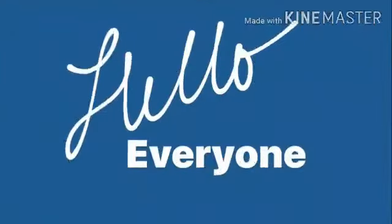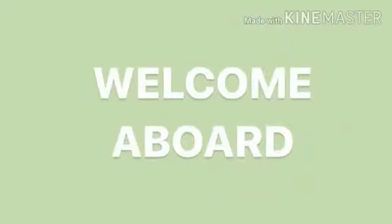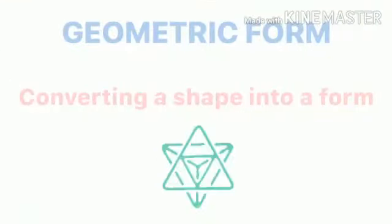Hello everyone. Welcome aboard. In today's class, we are going to learn a geometric form — converting a shape into a form — and we are going to make a dodecahedron.